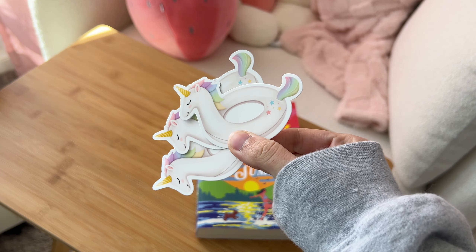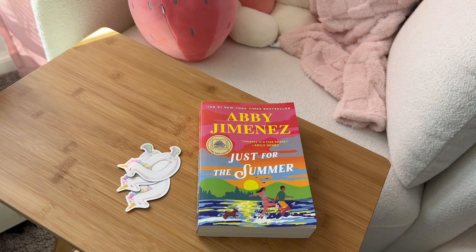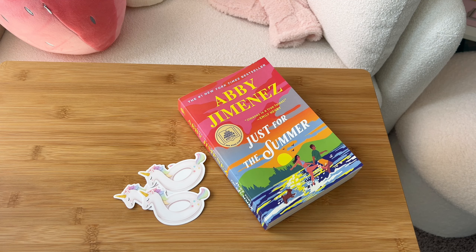And that is it! I hope you enjoyed this video. Let me know what book I should design a sticker for next, and I will see you in my next video very soon.